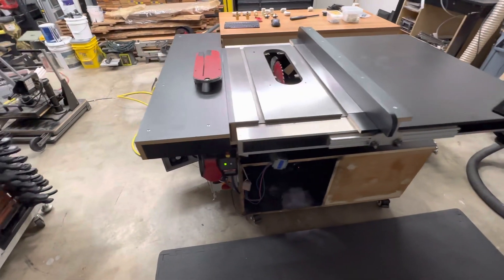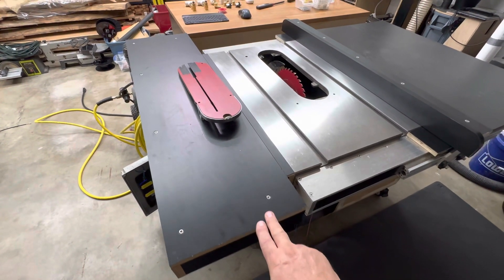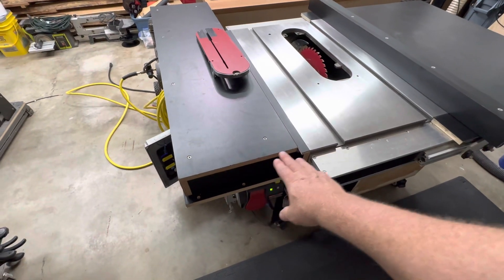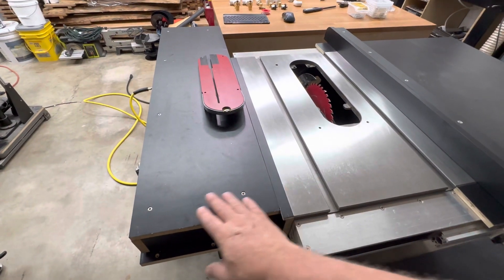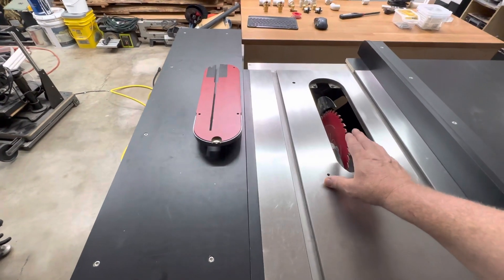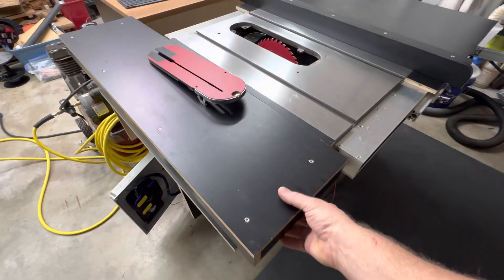The first upgrade is a cross-cut sled built into the table saw itself. It's on linear rails so it can travel quite a ways. It'll have a fence that mounts across the front here, bolts on, and comes across to the blade so you can use this as a cross-cut sled. This way you don't have the thickness of an actual cross-cut sled taking away from how deep a cut you can make. It will have a lockout so you can lock it in position.